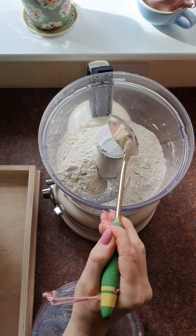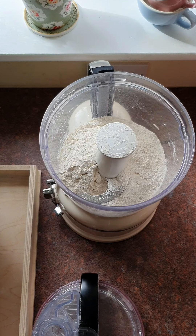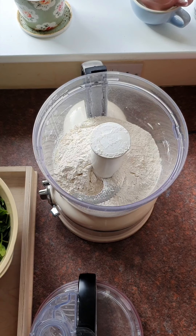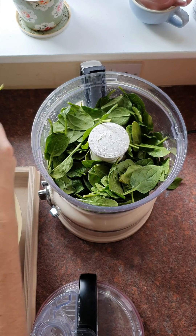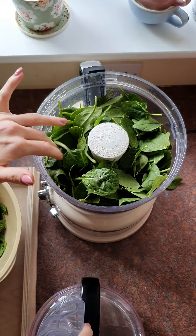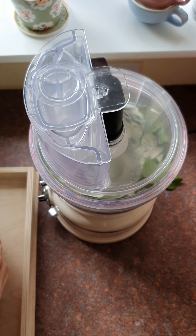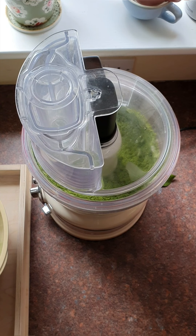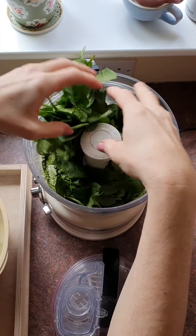I'm going to add the spinach gradually, because how the flour has been stored, how warm the room is, and the ambient conditions will affect the amount of spinach needed — since the spinach is essentially our liquid. I'll start with two handfuls. I have extra on hand since I tend to spill some. I'll pop the processor on for one minute, then add a little more spinach.